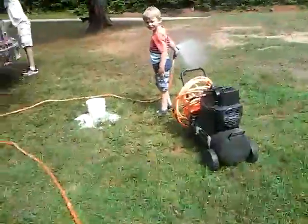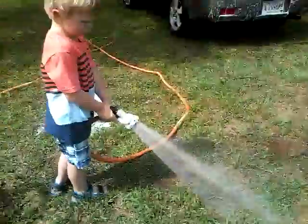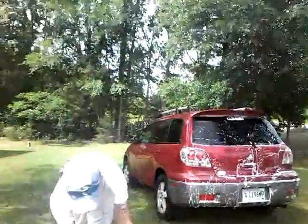Gotta say hi to Uriah. Daddy. Uriah, say hi again. Hi! Hi! Whatcha doin'? Hey Uriah, sit — let me have that. Why don't you and Sissy go walk around and make a video while I finish the car, so we can hurry up and go, okay? I'm already making a video. Yep.